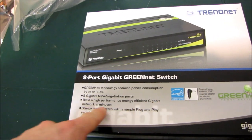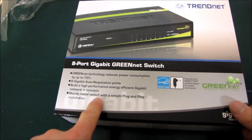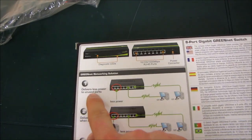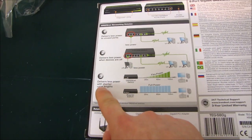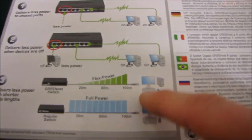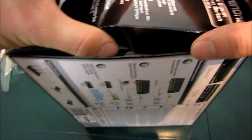You can build a high-performance energy efficient gigabit network in minutes — probably about a minute if all the computers are close together. It delivers less power to unused ports, less power when devices are off, and less power with shorter cable lengths. So if you have a shorter cable length it will deliver less power, and a longer one can get more power too, whereas a regular switch gives full power to every cable length. That is what GreenNet is all about.